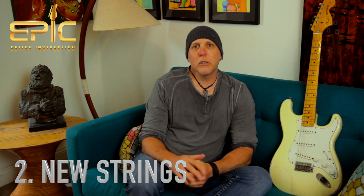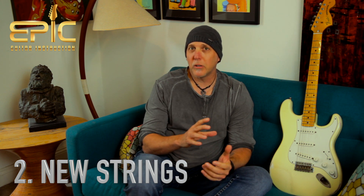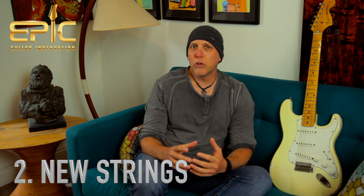Second thing: change your strings often. Aside from the small percentage of people who actually like the sound of dead strings, most people really enjoy the sound of new strings. So many times guitar players come over with these old, decrepit, rusting strings that sound so dead and don't hold tune well. We put new strings on them, they hit their first chord and they're like, 'Oh my god, it's like a new guitar.' New strings sound so fresh and full of life.